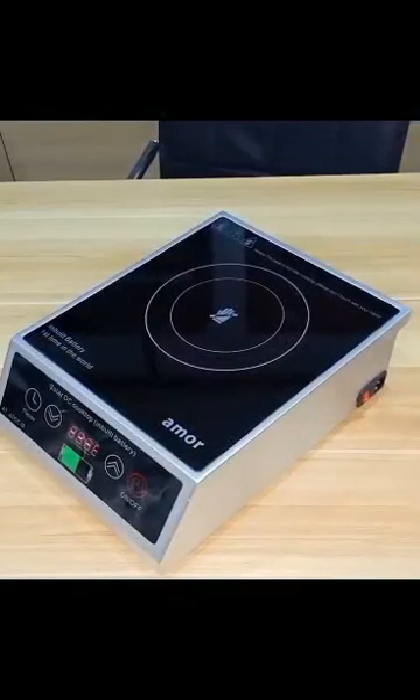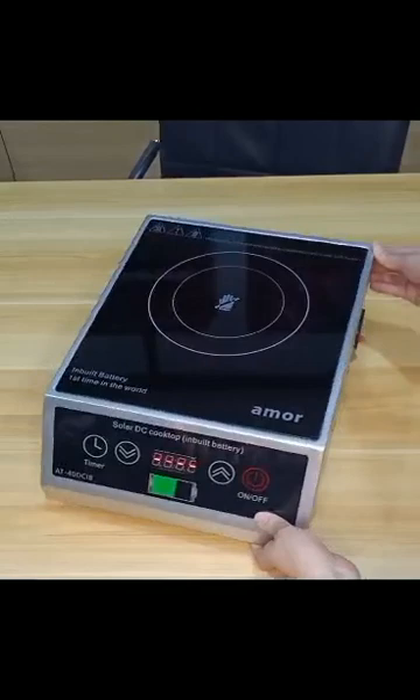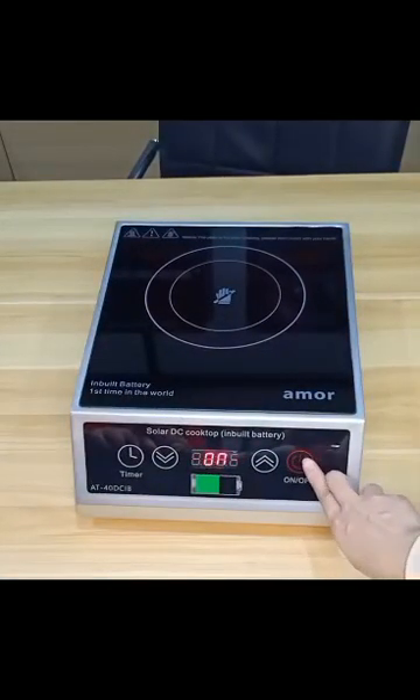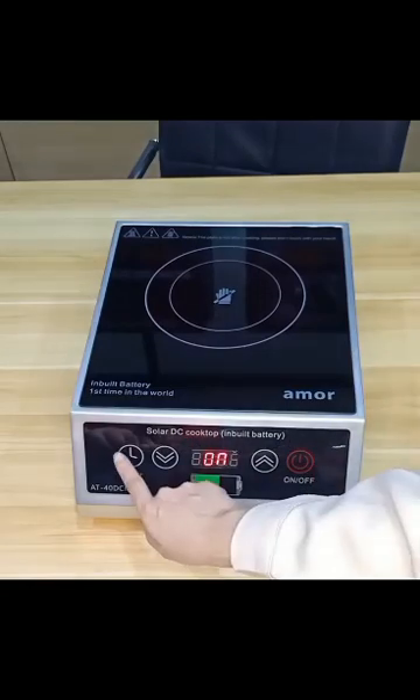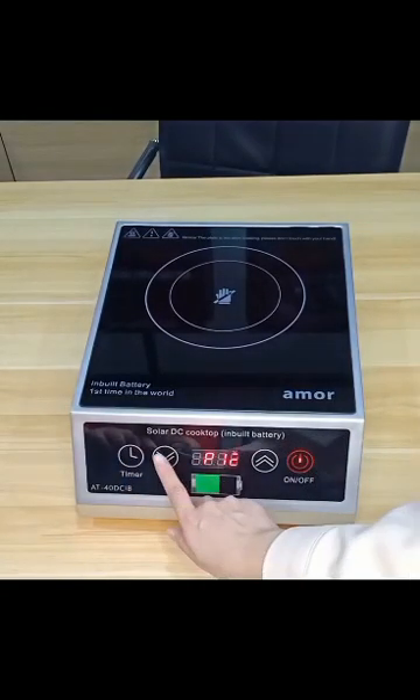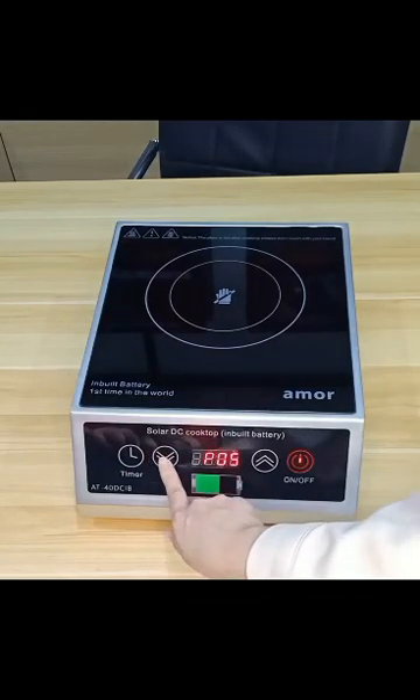Hello Friends! Amur Innovate is a Solar Induction Cooktop. This is wireless, without wire. After charging, you can take it anywhere and it can work for up to about two hours.